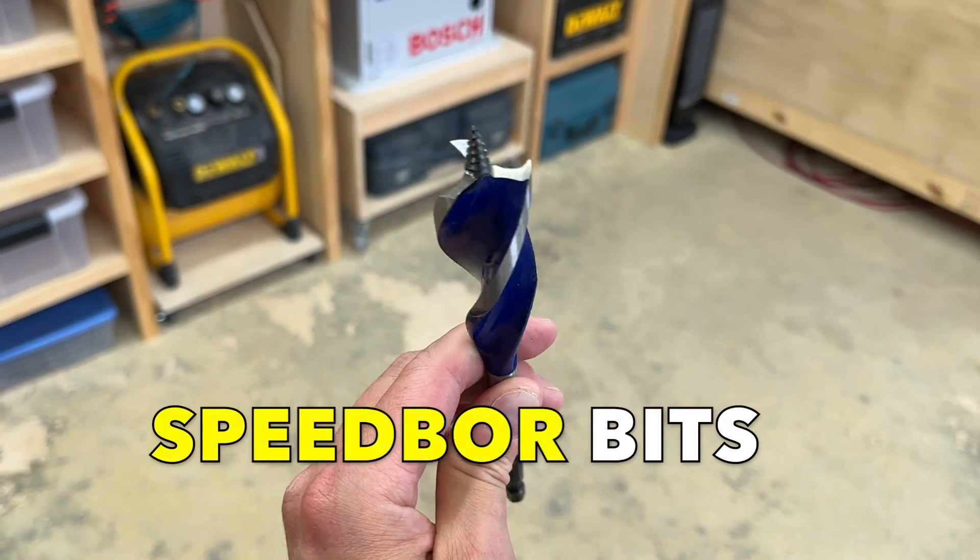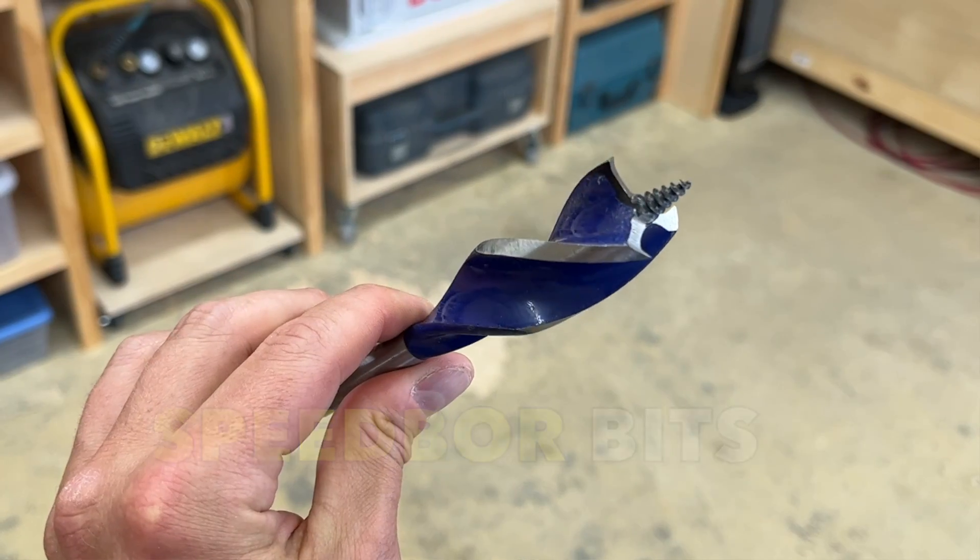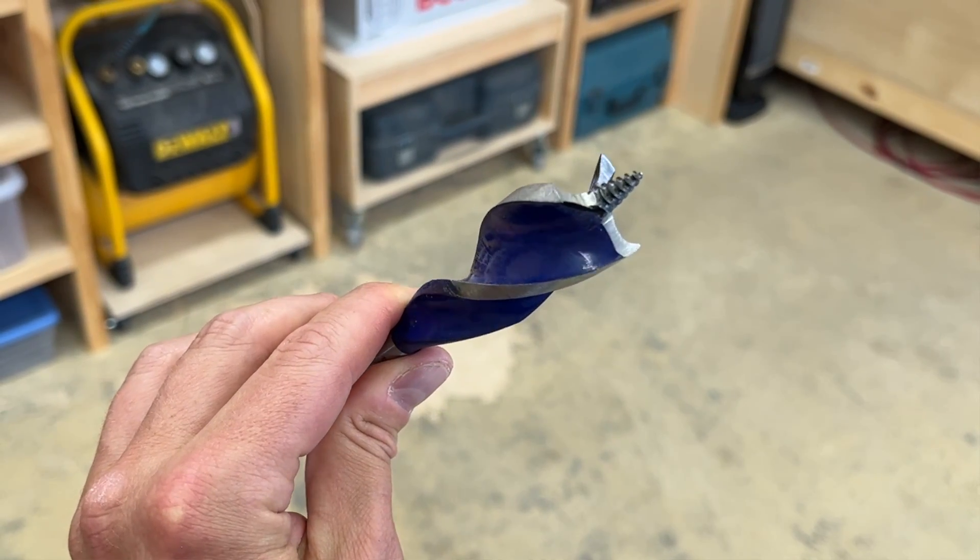What are these chunky, aggressive-looking drill bits, and what exactly are they used for? I've been asked about these bits many times over the years and I've recommended them to a lot of people. They're called speedbores, a trademarked Irwin product, and they're some of the fastest hole-boring bits on the market, but they're not for every application. Today I'm going to explain how speedbores work and when and where to use them. That's coming up next on The Honest Carpenter Show.